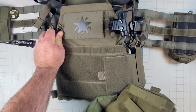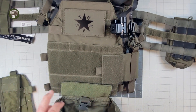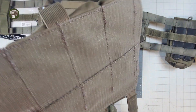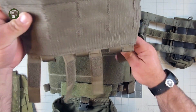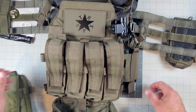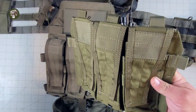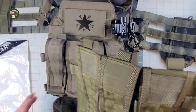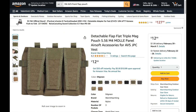Somebody who runs simple airsoft mags is going to love it, because they're going to get this thing really cheap — I'm going to sell it at the swap meet at the field coming up. They'll get themselves a nice cheap AVS-style flap in OD green. I don't even have the name of the company who made it. We will put up a picture of where we got this off Amazon so you guys can see who actually supposedly made this.